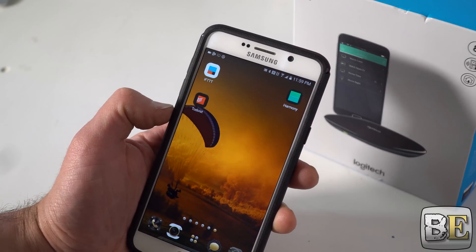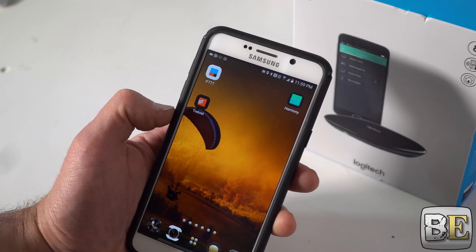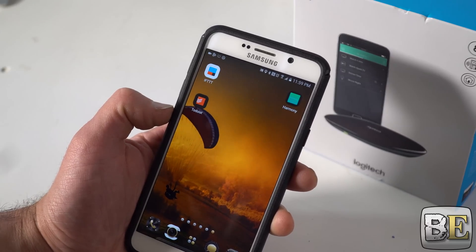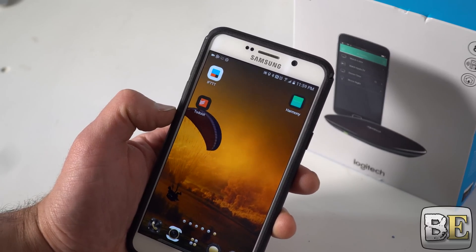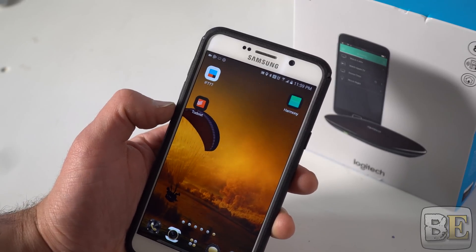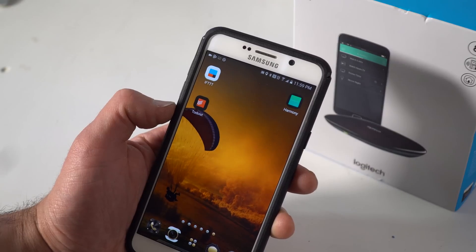The reason I'm using IFTTT is so that I can have my Harmony communicate with my Google Home, which natively does not support the Google Home. That's very unfortunate, but I need to cut them some slack because the Google Home is currently very new — it's not like Amazon's Alexa which has been out for a couple of years now.